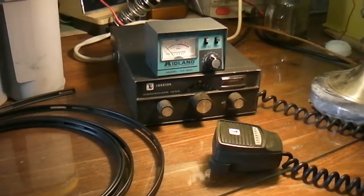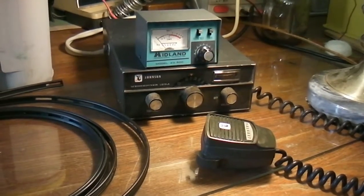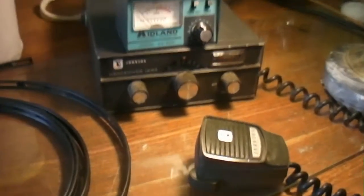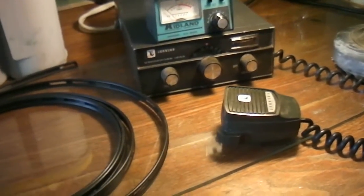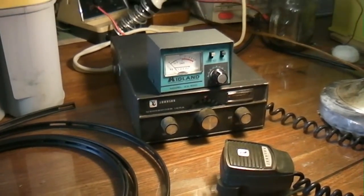It's also going to be kind of fun — I've never had a CB before. There's a lot of skip and stuff so it's hard to get out, but I'm going to try it. I might end up with $50 in it total, but so far I'm not that far in. I'm going to string it up in the tree.